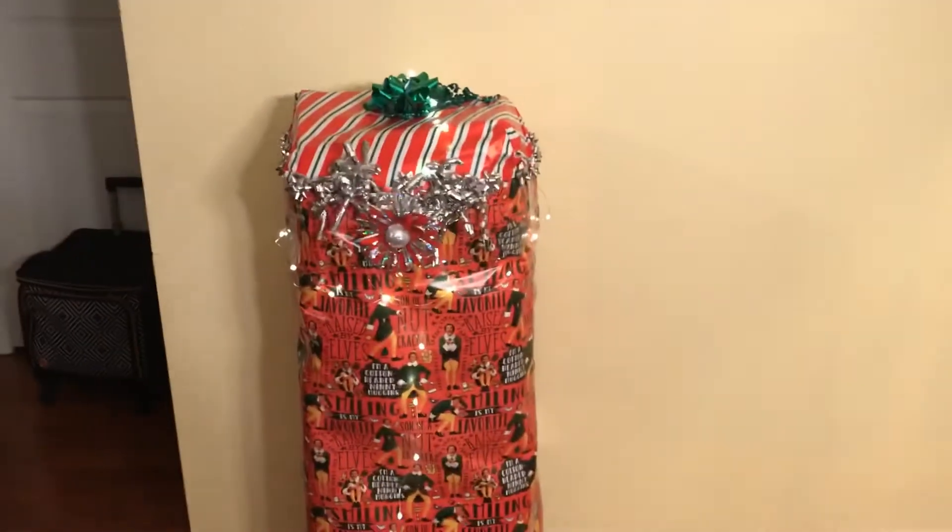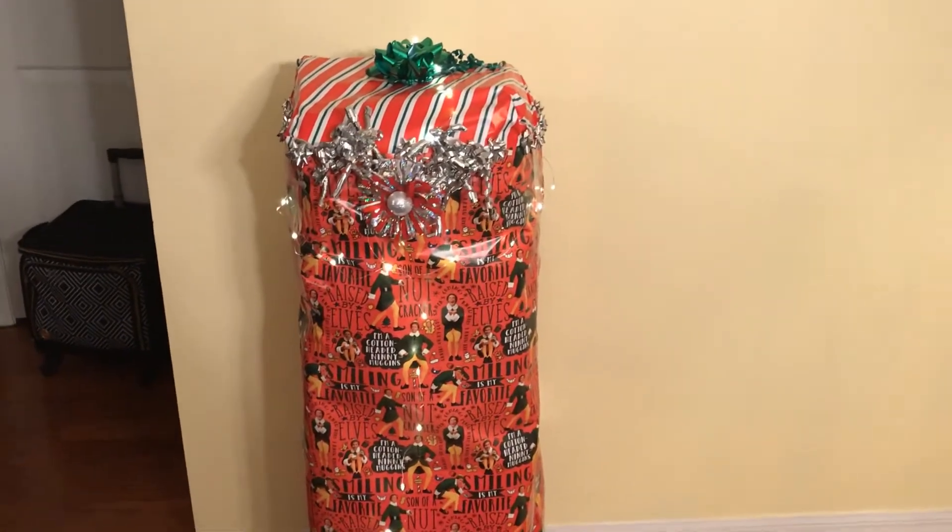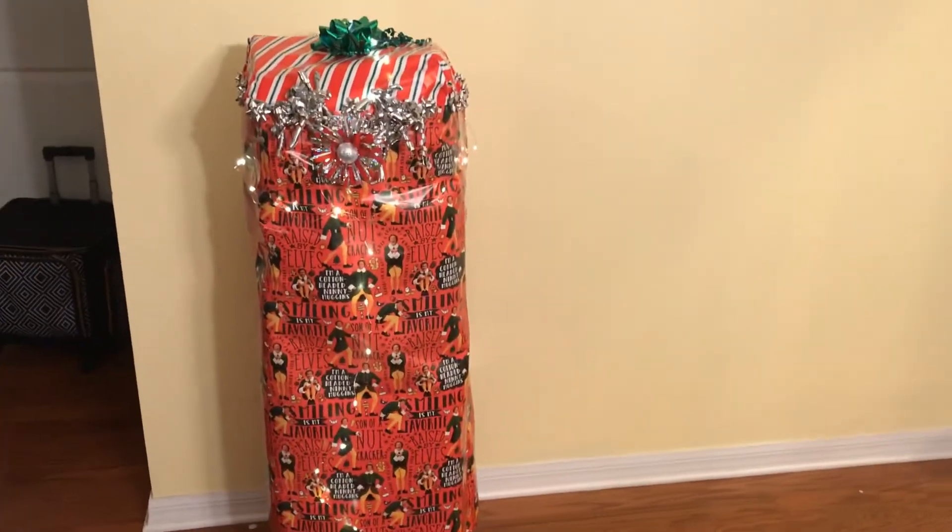There you go. Three hours later, two Amazon Prime boxes later. I thought it was only going to take one, but it took two.